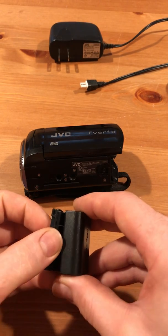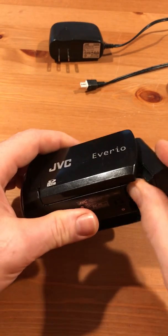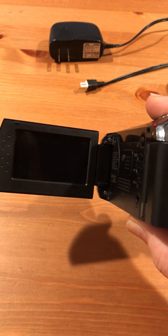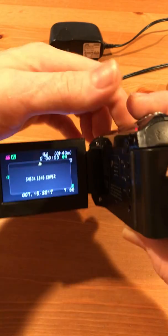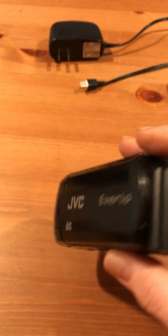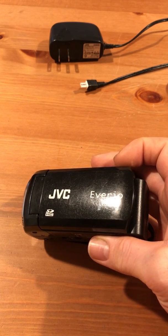So I went ahead and opened it up, charged it for an hour, and now it comes right back on. I can go back to using the factory charger.